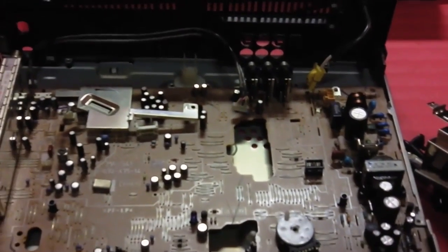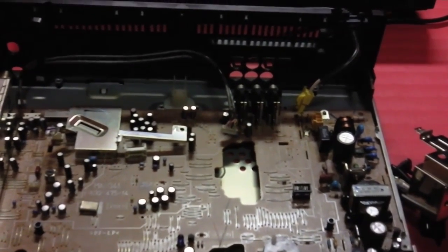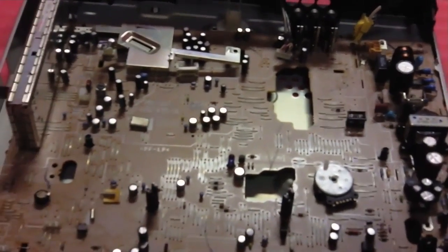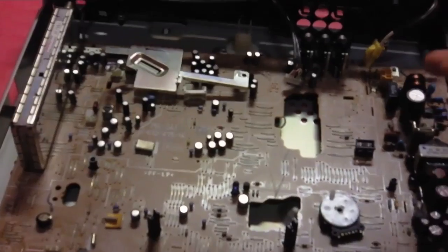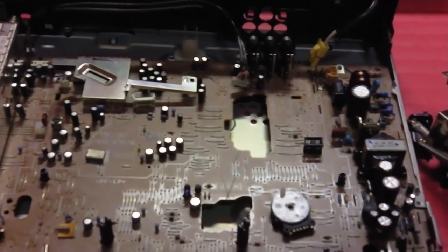However, the disadvantage is apparent when you have to troubleshoot the power supply in case of a failure. For example, on this Sony VCR, you have to remove everything and troubleshoot the power supply right on the main board.